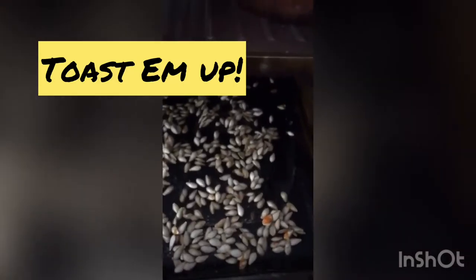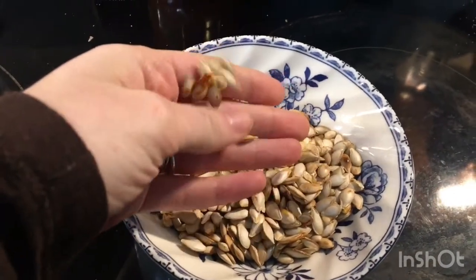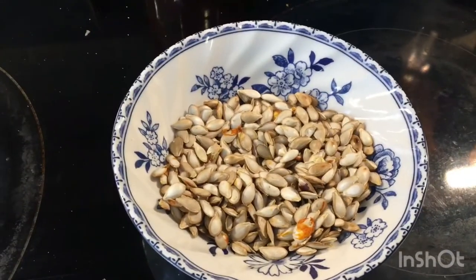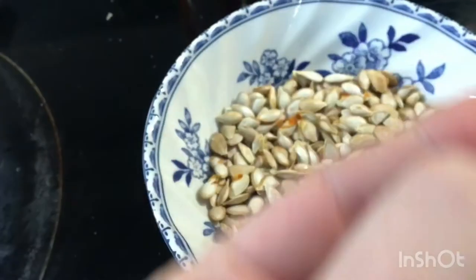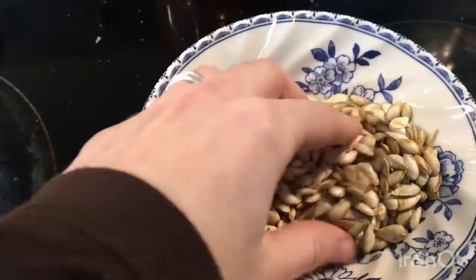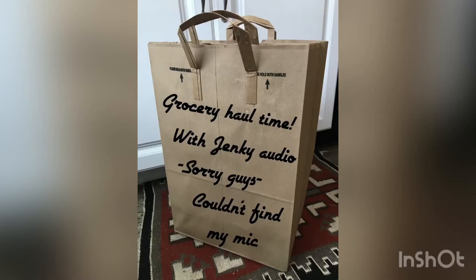My butternut squash seeds are all nice and dry now but not quite toasted, so they need some more time. The seeds were toasted very well — I knew they were done because I ate one and it had a crunchy, popcorn-y kind of feeling. You can tell from some of them they were starting to get brown, so I took them out before they burned. They feel light and airy, so that'll be a nice addition to our granola.